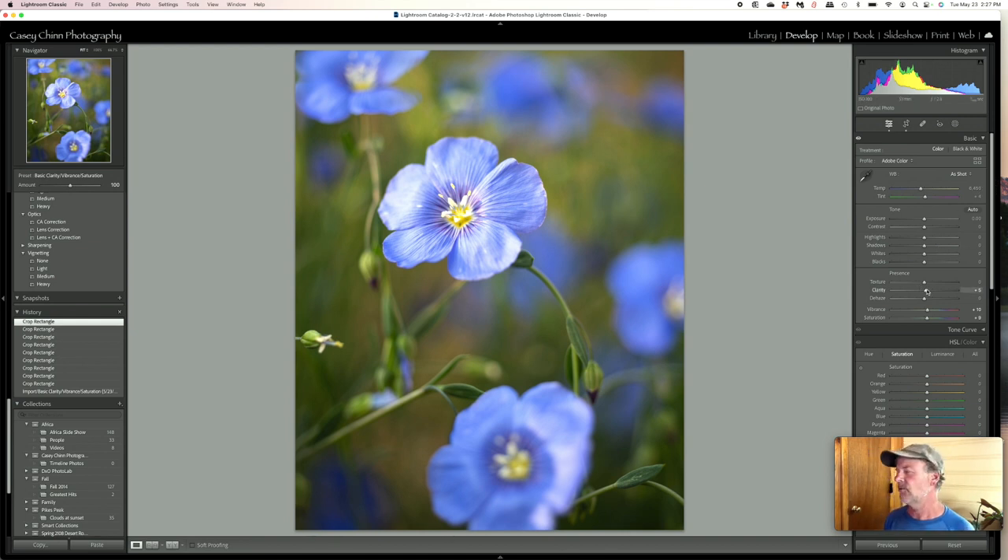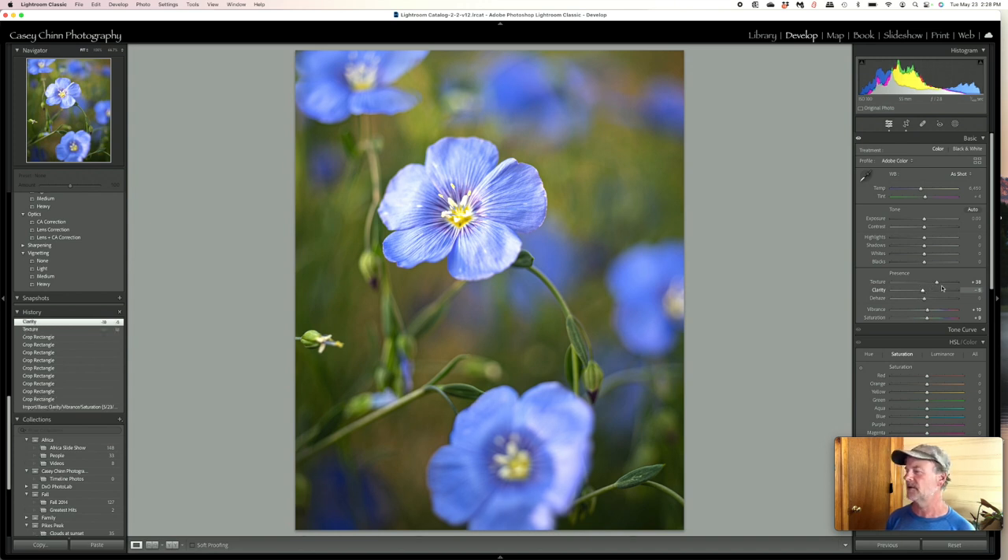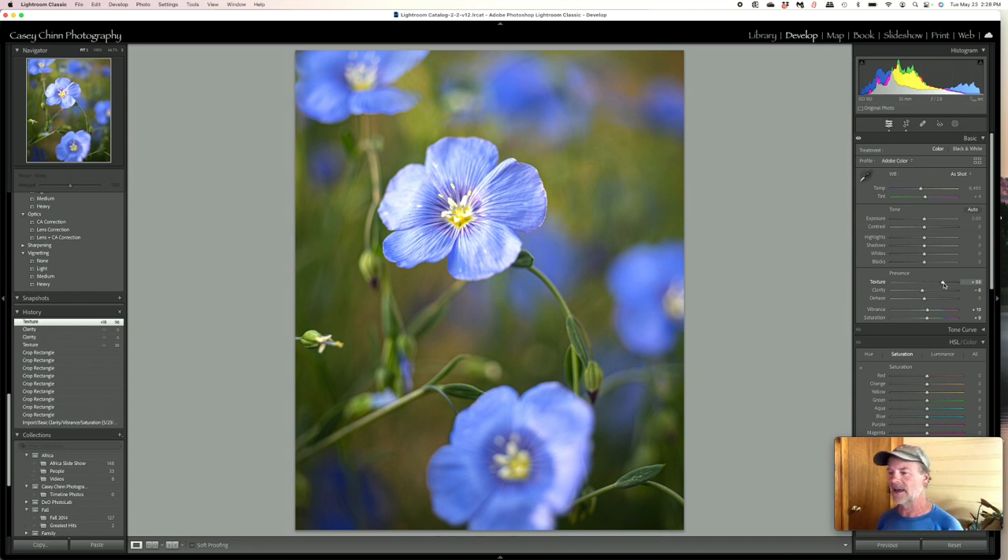One of the things I like to do with flower images to really bring out some of the texture but keep them soft is to move the texture slider up — looking for those lines along the petals — but then take the clarity the other way a little bit. That just gives an overall soft appearance while the texture brings out a little bit of detail. That's a little trick I use with flower photography. Let's back the texture off just a touch.